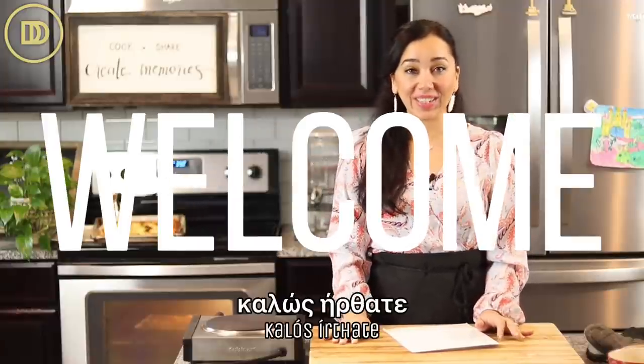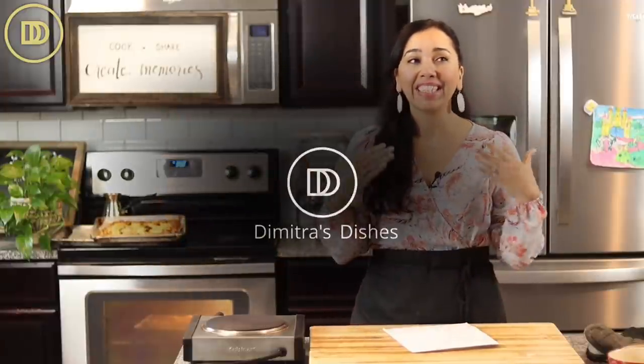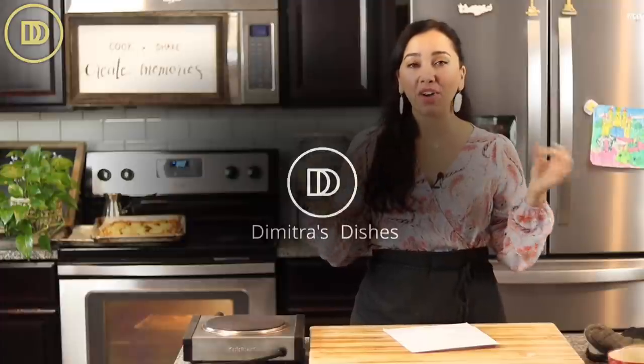Hi guys, welcome to another episode of Dimitra's Dishes. Today I'm going to show you my take on that viral TikTok video — I think it's called the crinkle cake.